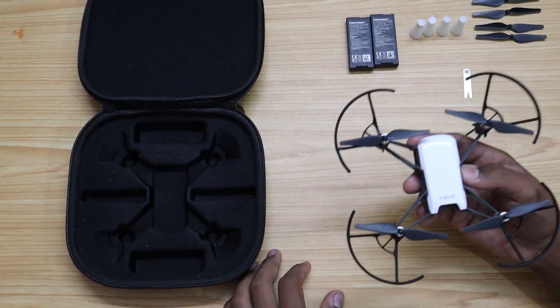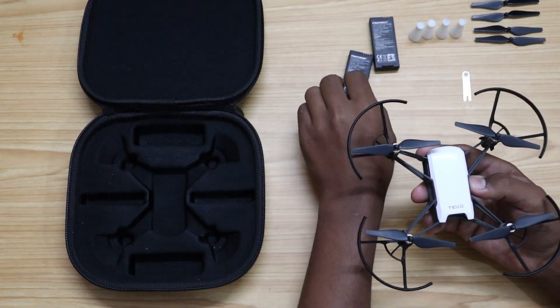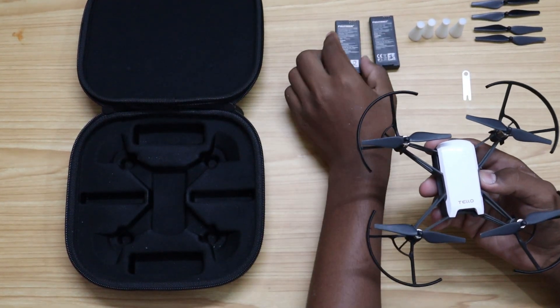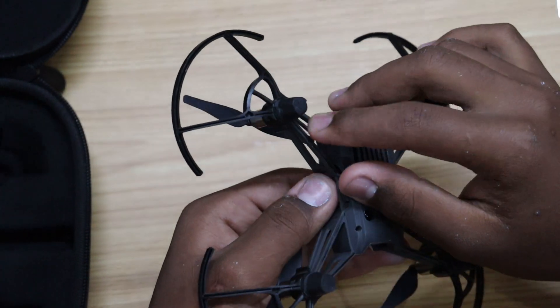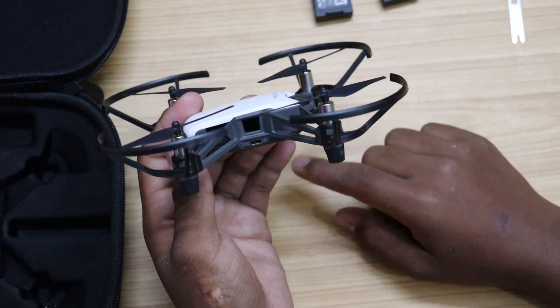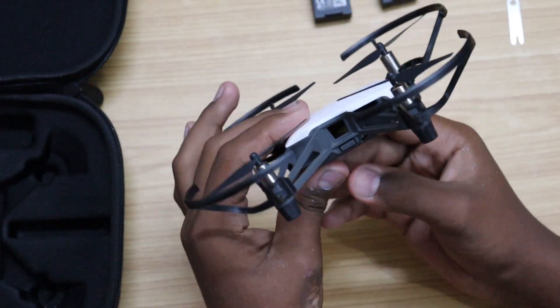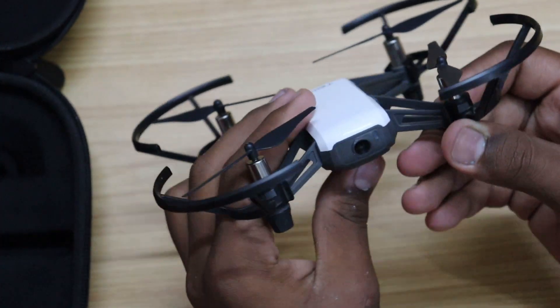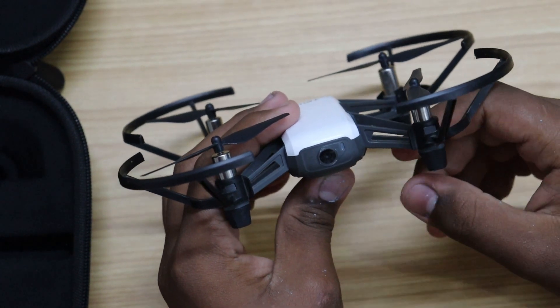Coming over to the body of the drone, it weighs about 80 grams with the battery. The drone doesn't require a license to fly at this weight, which is below 250 grams. The arms of this drone cannot be folded, which is a slight disadvantage. Here is the micro USB slot for charging. On the other side, we have the power button. Here is the camera of the drone and it is equipped with electronic image stabilization.